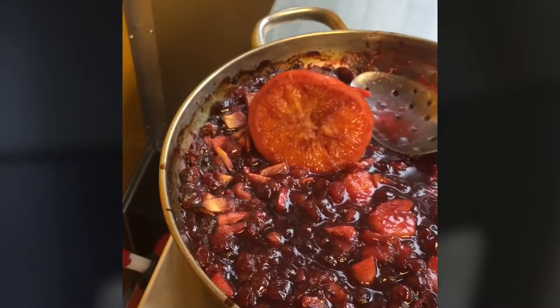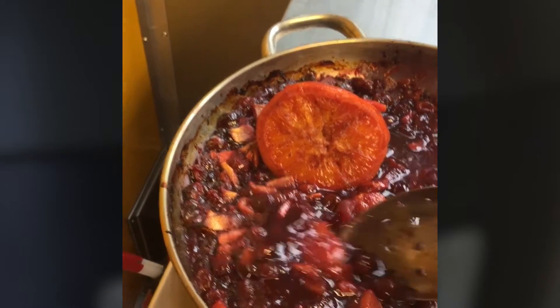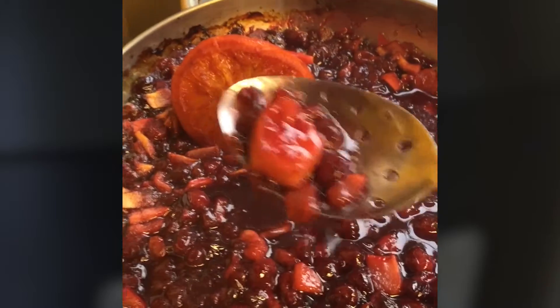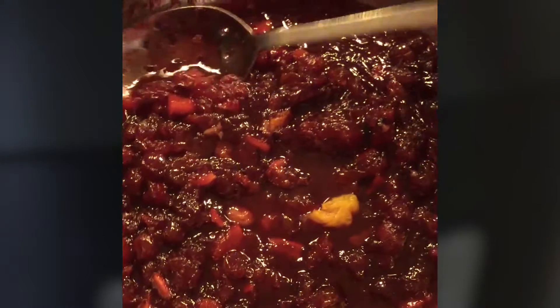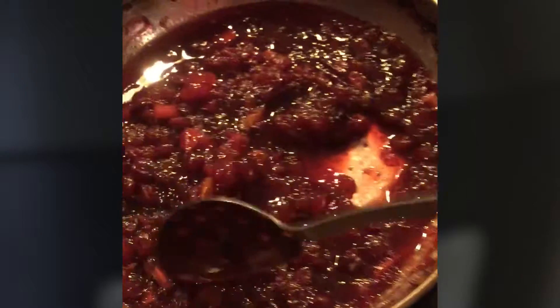Now that it's done, I'm going to do two things. I'm going to fish out the ginger pieces. And you can, if you want — this will be hot — squeeze out the orange to give some more flavor to the sauce. Then discard the shell, and you're ready to eat.